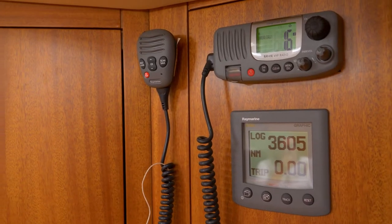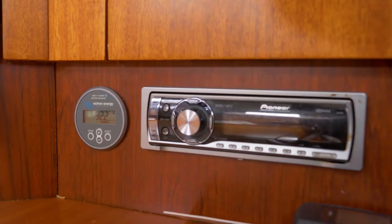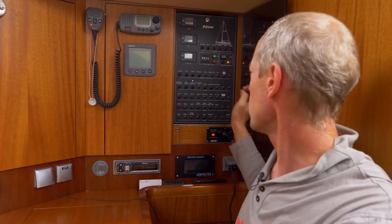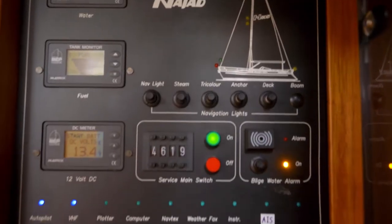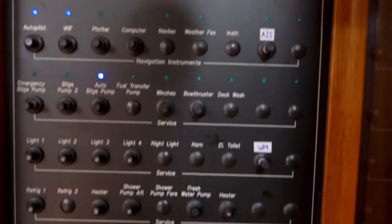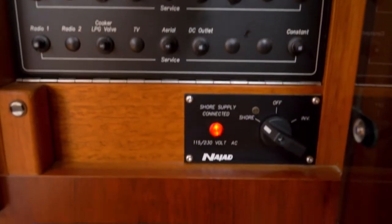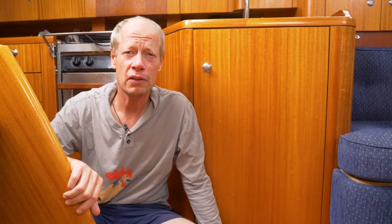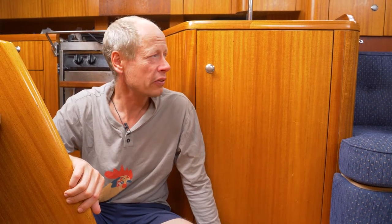There's a center here where you can see all the information — the VHF, the battery information, the water maker, and all the control panels for electrical equipment, fuel, and water tanks — all the tanks we have on board. This boat is very much made for long-distance cruising.